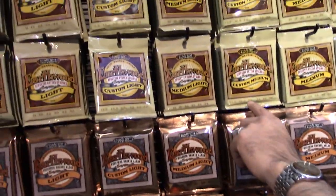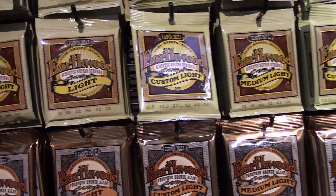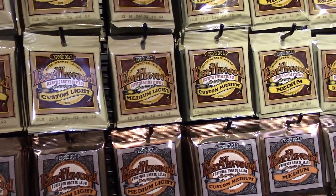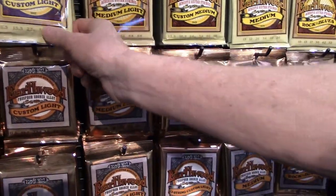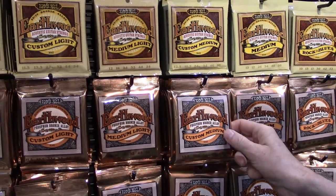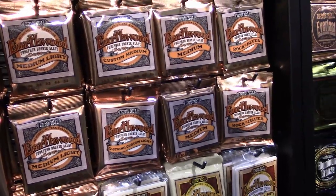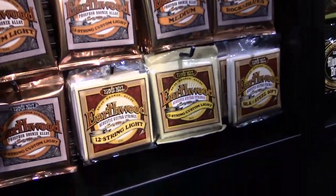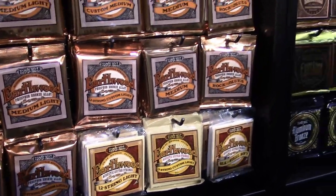This year we did a couple of new releases. We got the Earthwood custom light and custom mediums. They feature an 11.5 and 12.5 gauge. We're doing both the 80/20 and phosphor bronze. We're also doing a 12-string custom light and that starts with a 10. So now we offer it in a 9, 10, and 11 gauge — everything to fit your needs.